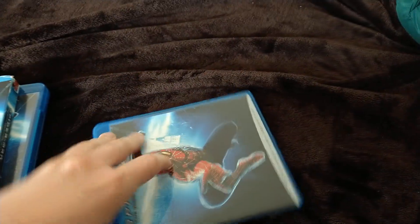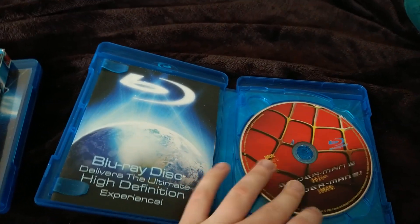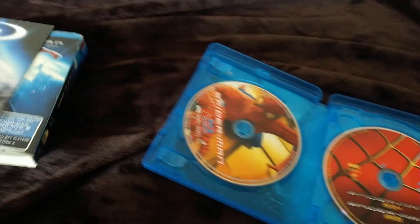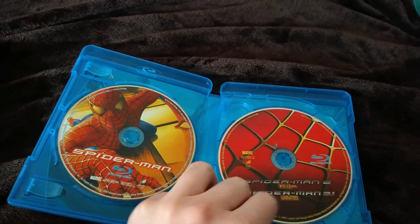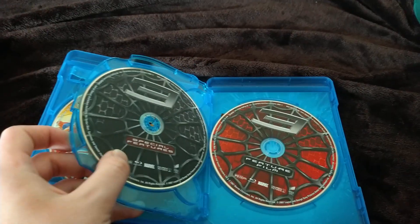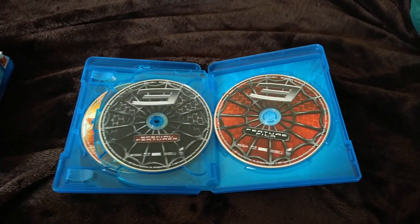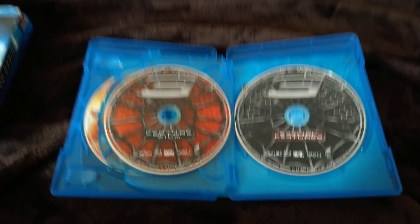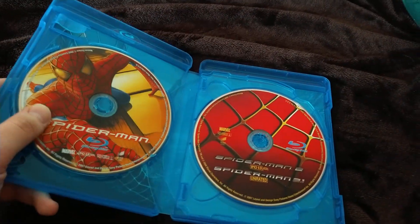Oh yep, same thing underneath. But the only difference — look at this — I'm going to put the insert from this copy into mine, and also the slipcover over mine. Yep, same discs for the three films. Oh yeah, these are actually in the wrong order — let me switch that really quick. There we go, I just fixed them. Yep, same discs — we all know what they look like.